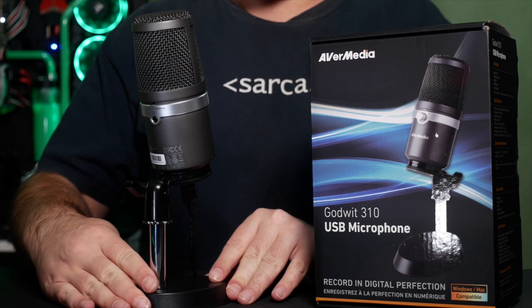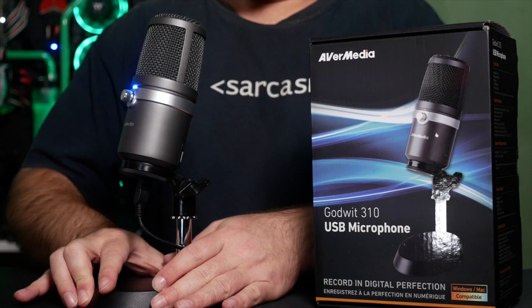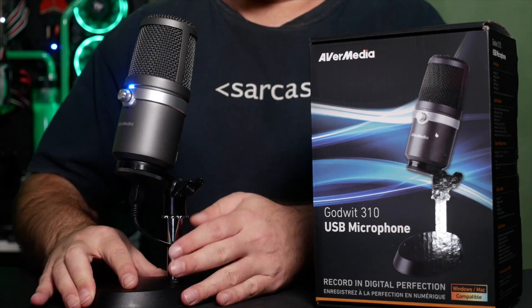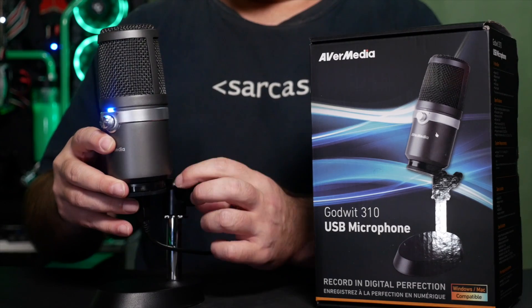AVerMedia have pared it down to the rawest essentials. It's compact, fairly stylish, and houses a cardioid condenser pickup — that is a microphone element that picks up from what's in front of it and tries to not pick up what's behind it.